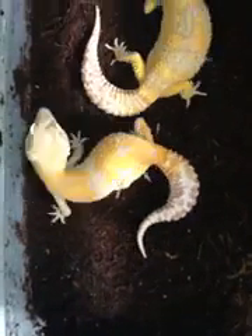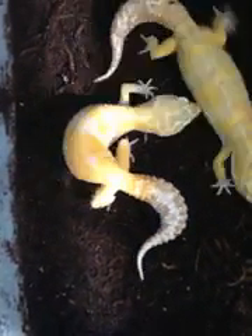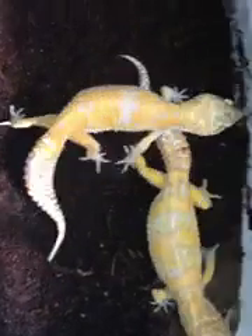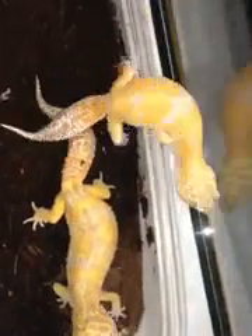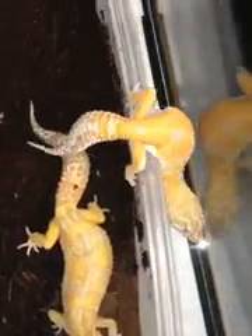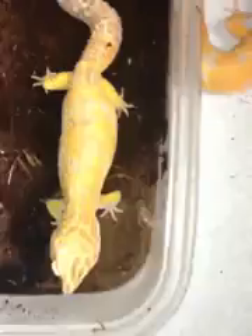She is kind of underweight a little bit, but not really too bad. I'm getting her back up there. She's already gave me six good eggs. I got some hatching this week, I got some hatching the week after that, and I got eggs off of this female.